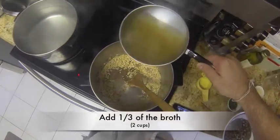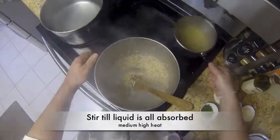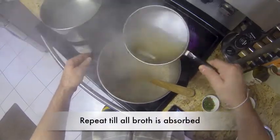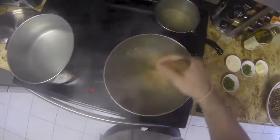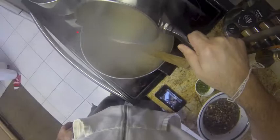Now add one third of the chicken broth. Repeat this step until all the broth has been absorbed. This is a pain in the butt, but it's well worth it, so don't rush it.